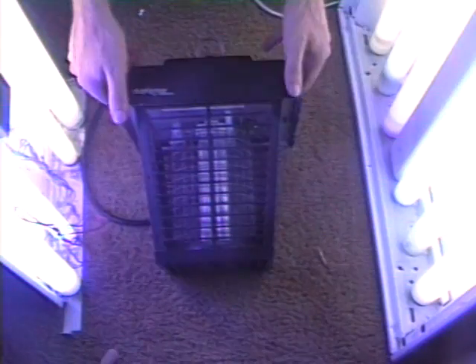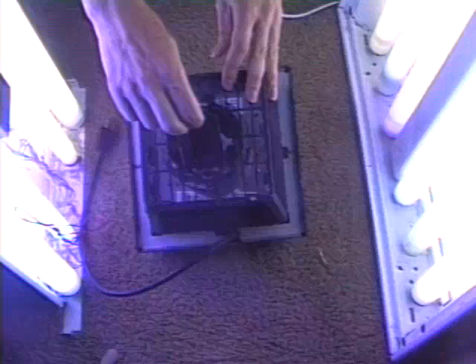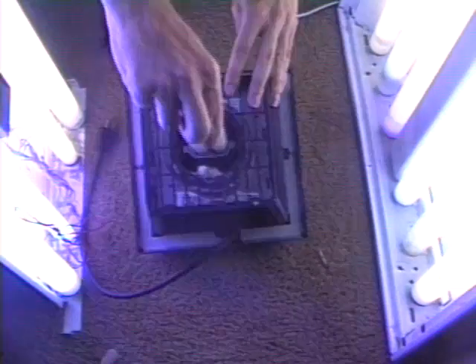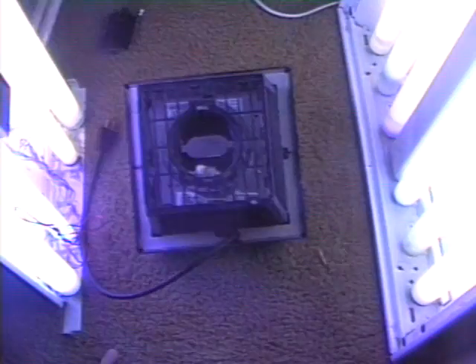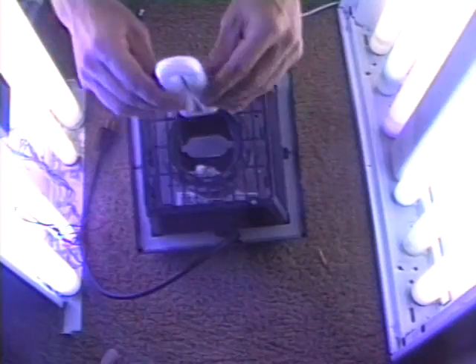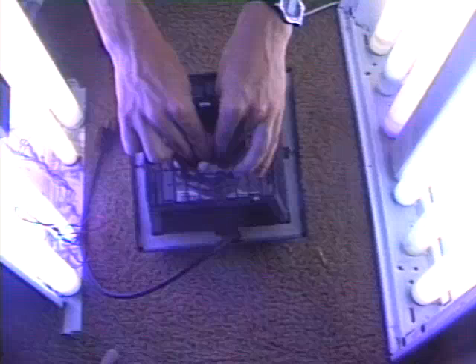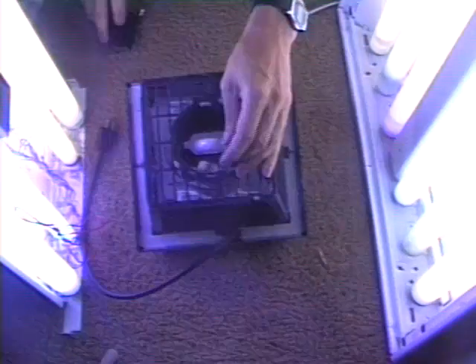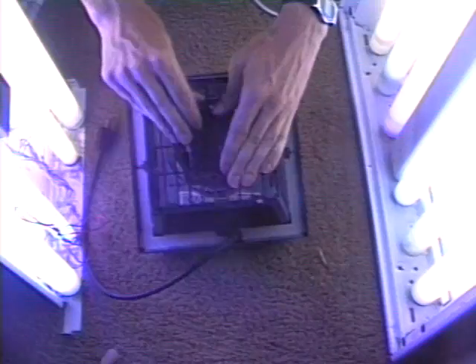Start by turning the unit upside down. Remove the lamp access door. Remove that bulb. Install new bulb. And put the lamp access door back in place.